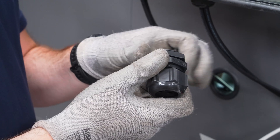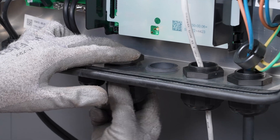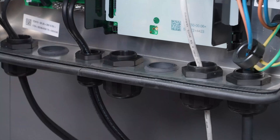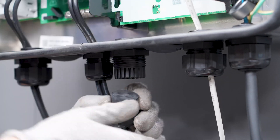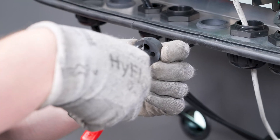Insert the cable gland with 4-hole cable support sleeve and tighten it from the inside with the counter nut. Remove the 4-hole cable support sleeve from the cable gland before cutting it to size, so that you can insert the cable.